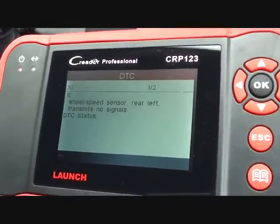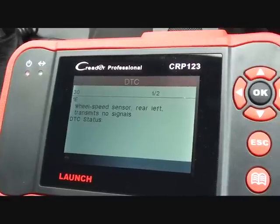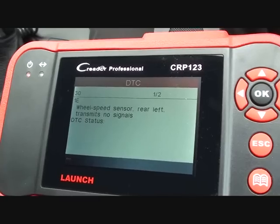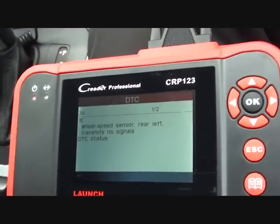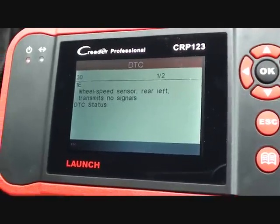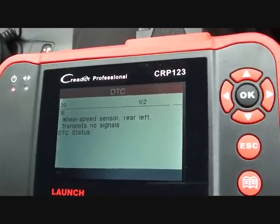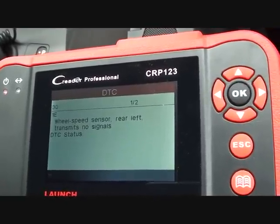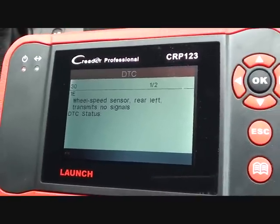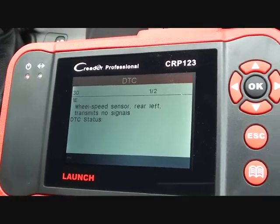And there we have the fault: Wheel Speed Sensor, Rear Left, Transmits No Signals. Wheel Speed Sensor is the ABS sensor — it's just another word for it. And the rear left — the left-hand side is the left as you're sitting in the vehicle, not as you're looking at the vehicle from outside, but as you're actually sitting in it.